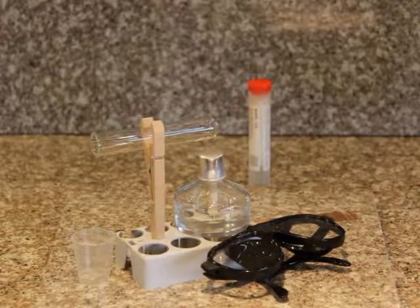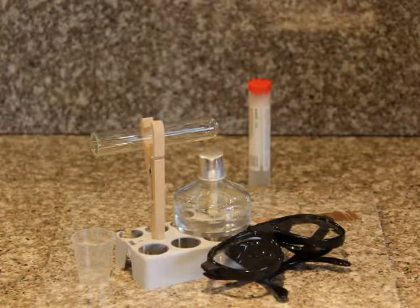Today I will be doing experiment number 10.